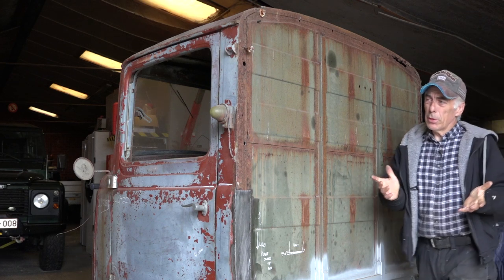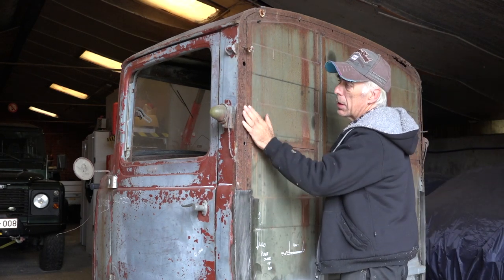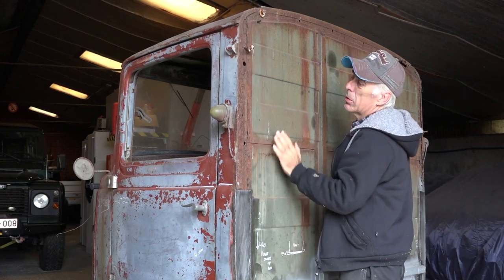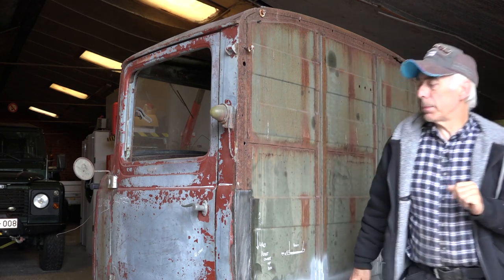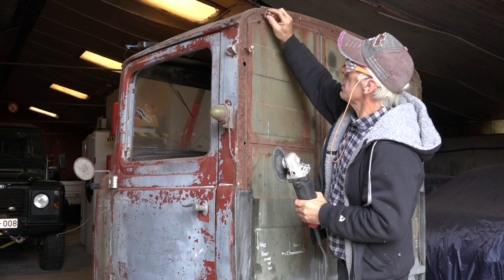Without any further ado, the first thing we're going to do is sandblast this whole area. I hammered it a bit in place so it's nice and smooth, and we'll remove this bolt. Then we'll create the panel that will go on it. But first of all let's clean it up — we're going to cut off this bolt and all these little pieces here to begin with.